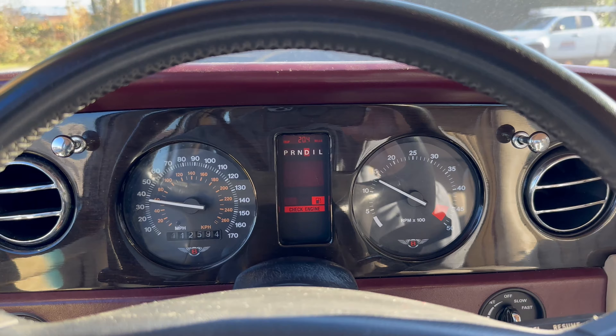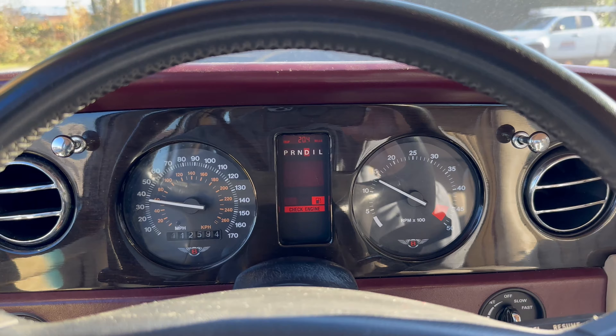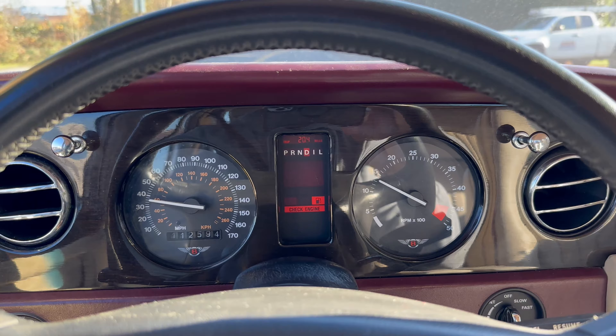Starting the Bentley — it hasn't been started in weeks, so we'll see how it starts. Just like that, it starts right up, and it hasn't been started in a couple of weeks.